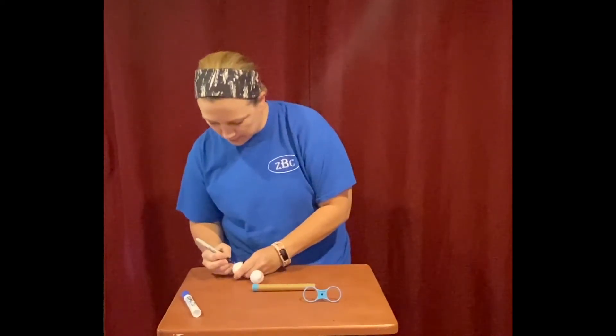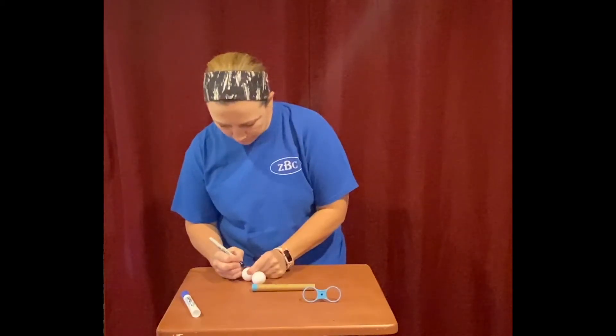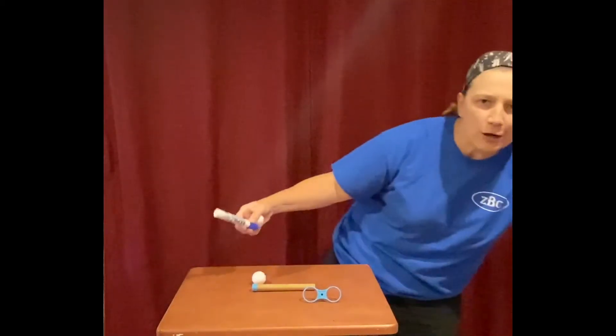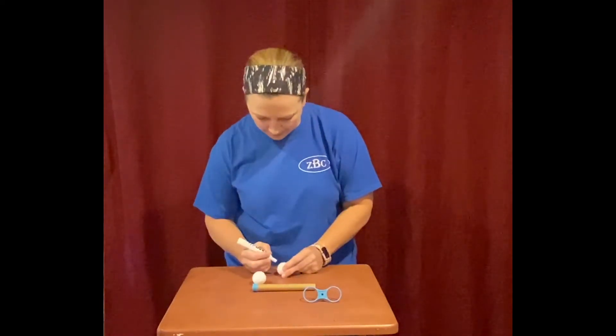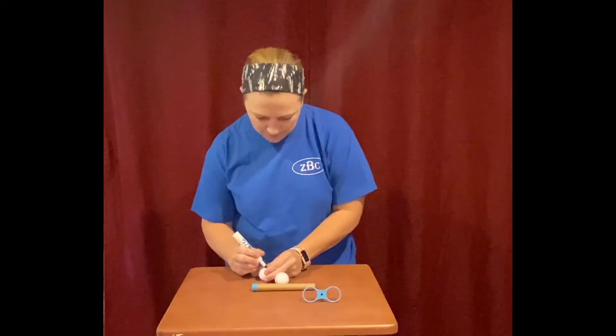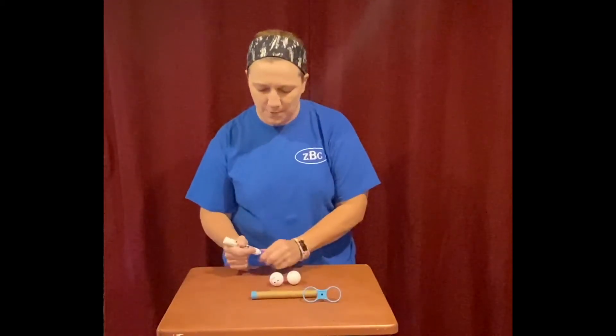I'm gonna make a little black nose, and both my friends are gonna have blue eyes. You can give them hair — do whatever you want, you can make your friends however you want. I made my friends happy because when I use this hope and hover today, it's gonna lift them up.